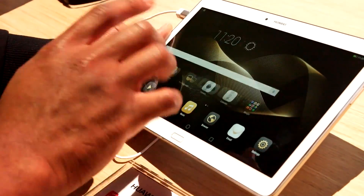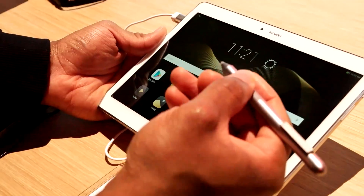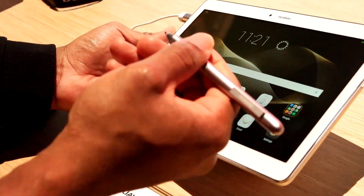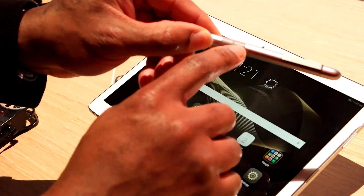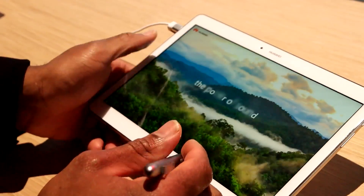Now one thing about this is that it also uses a stylus. Huawei has a stylus that you can use with the device, and I believe it comes packaged with it, so you get a stylus with this. The stylus has two buttons on it. We're not too sure what the other button does, but the first button here enables you to do some pretty cool actions on the screen.